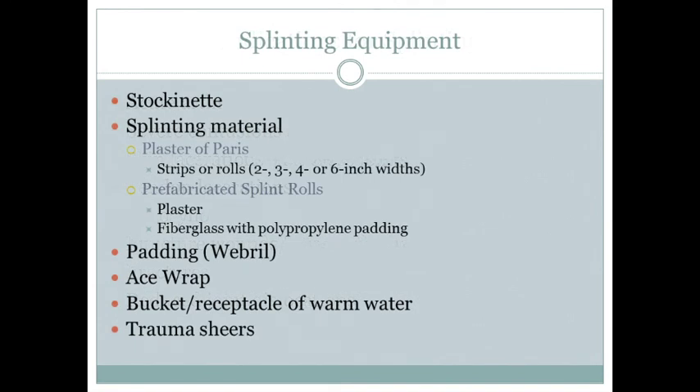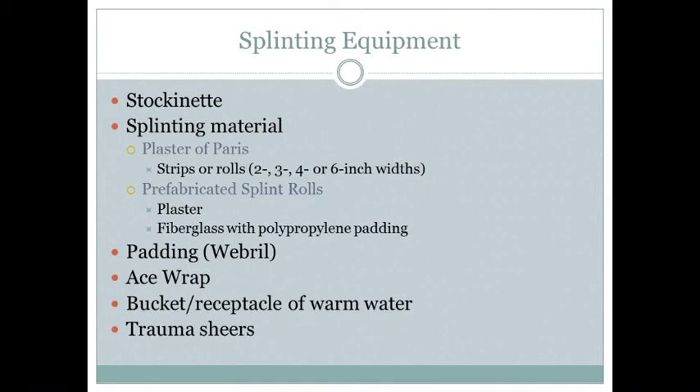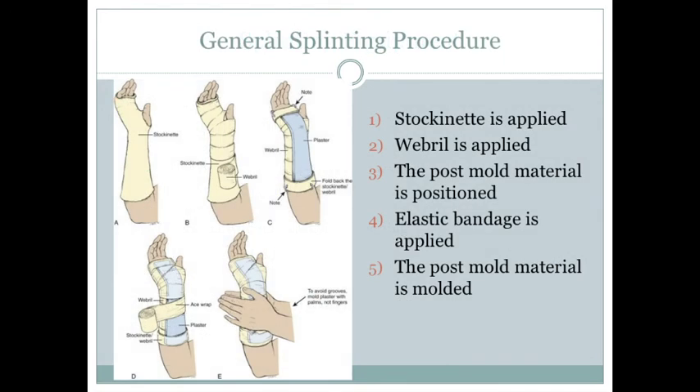Splinting equipment includes the stockinette — that sock material that comes on a wheel — and the post mold material, which comes in boxes. Plaster is rarely used. Padding is the white foamy stuff that comes individually wrapped. You'll also need ace wraps, either a bucket of water or access to a sink, trauma shears, and a towel or sheet.